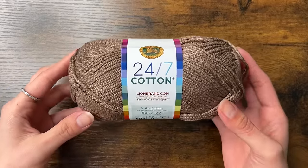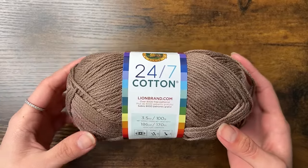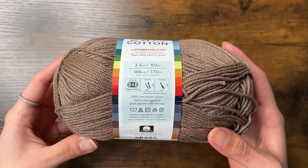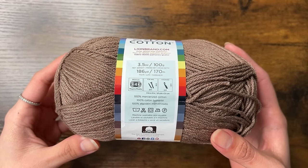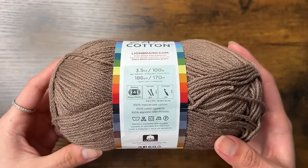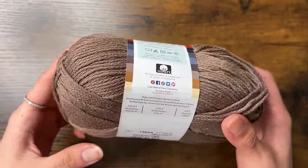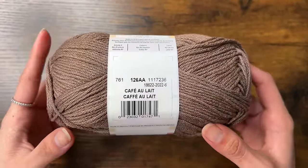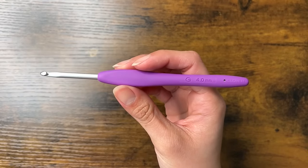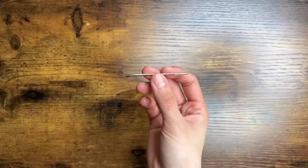When you make bags you want to use cotton yarn because it's very strong. I will be using just under 200 grams of Lion Brand 24-7 cotton. It is a number 4 or medium weight yarn and it's 100% mercerized cotton in the color cafe. I will be using a 4mm Clover Amour crochet hook, some scissors, and a yarn needle.